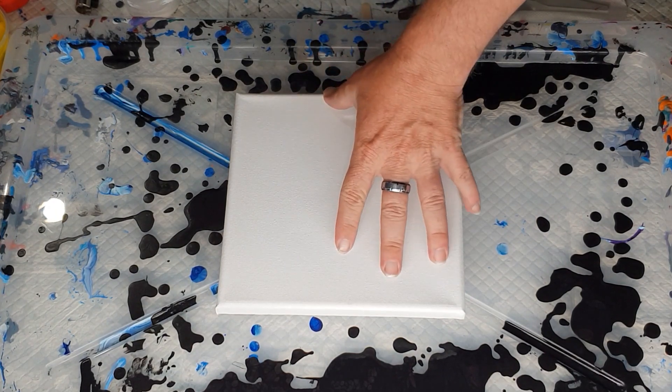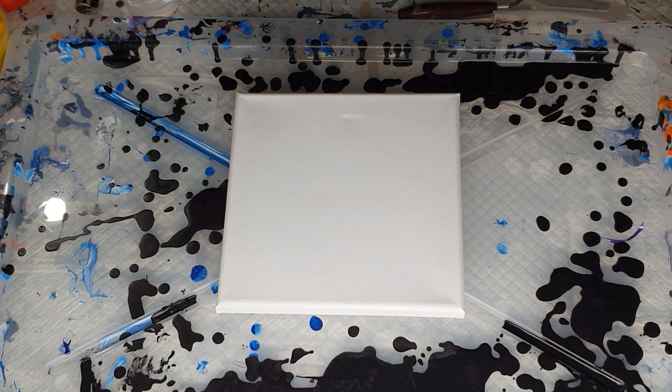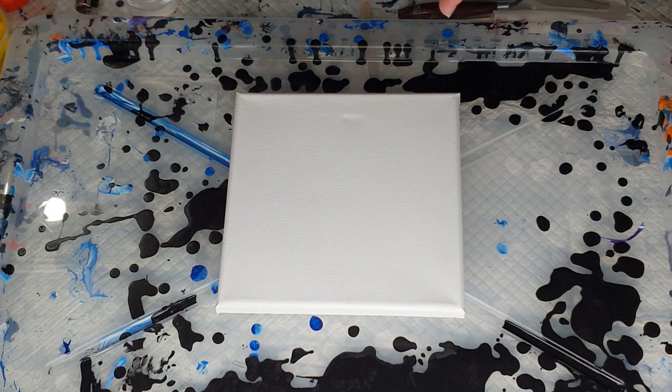I'm doing it this way on the small canvas because I need a little bit more practice with doing ribbons. I think it's something that you need to practice to learn how to do it the right way. Knowing my luck, I'll do it on a small canvas and it will turn out brilliant, then do it on a big canvas and make mistakes — but that's what often happens.